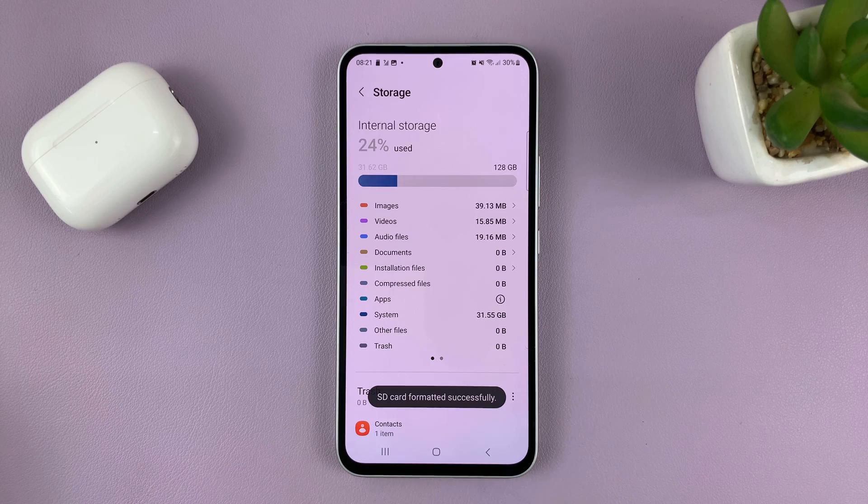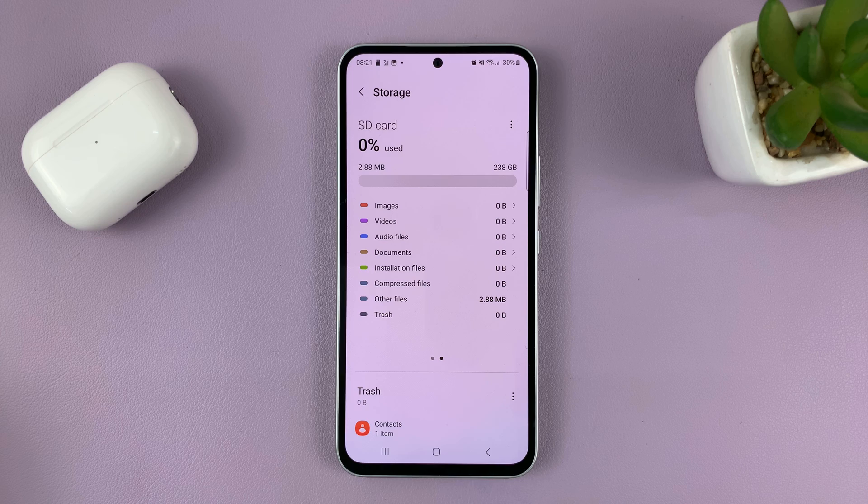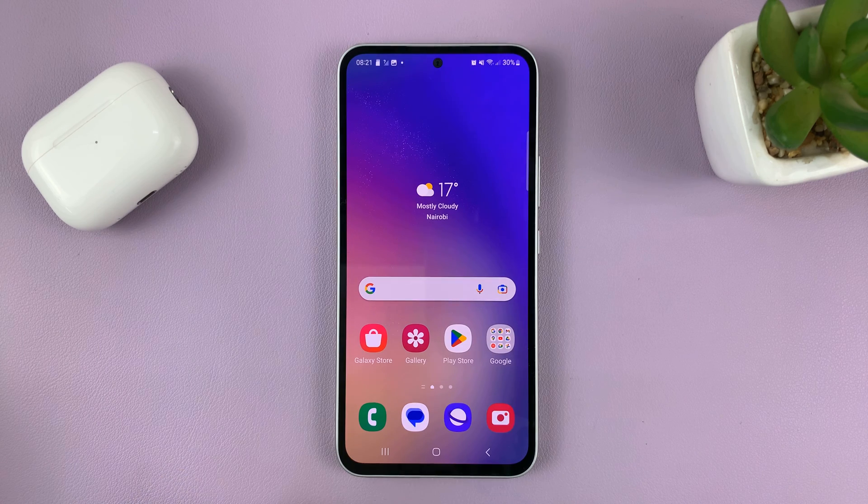Once it's done, it will tell you SD card formatted successfully, and there should be 0% used. And that is basically how to format an SD card inside the Samsung Galaxy A series. Thanks for watching and good luck.